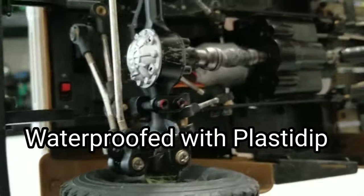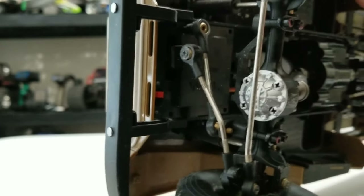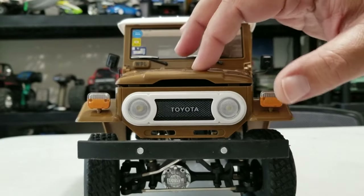The shift servo is waterproof. The steering servo under here is waterproof as well. And the ESC receiver V3 is supposed to be water resistant, but I went ahead and waterproofed it even more with Plasti-Dip. So now I've been able to run straight in water, if you've been watching my videos.